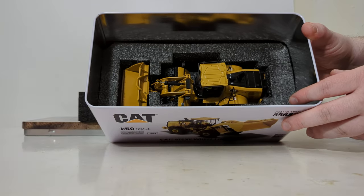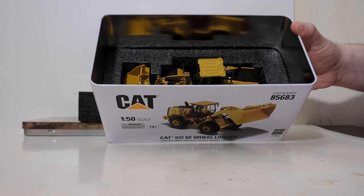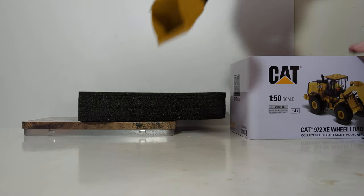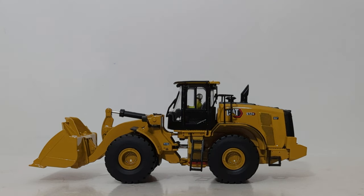Sticking your fingers in the supplied finger holes, there is the wheel loader sitting very nicely in the bottom piece of black foam rubber. There are no work tools, no accessories, and nothing that you need to insert or put on your model. Once you have it out of the tin, you are ready to display it. With the model out of the tin, let's take a look at some of the details and decals.